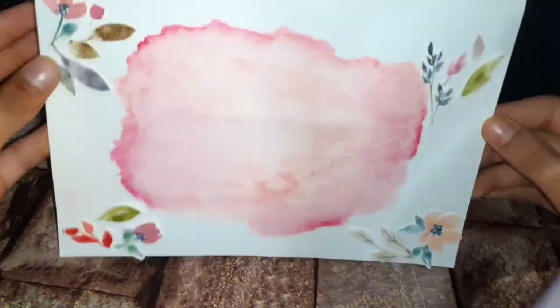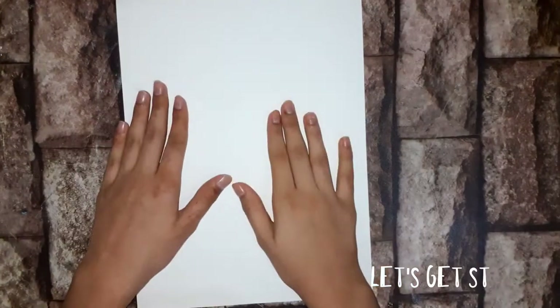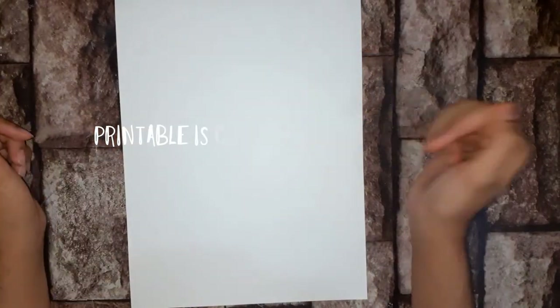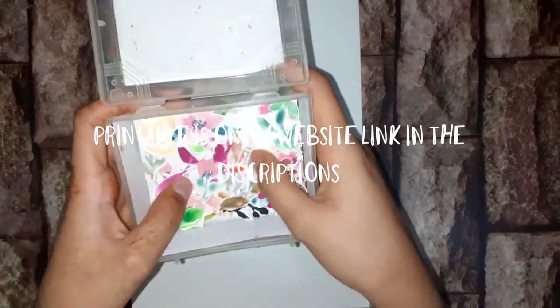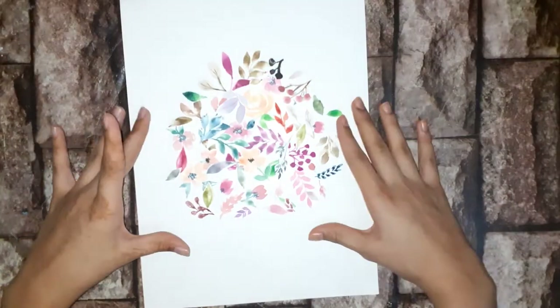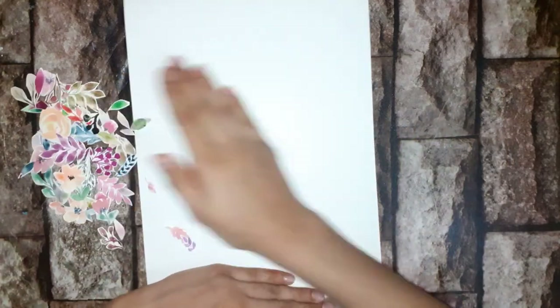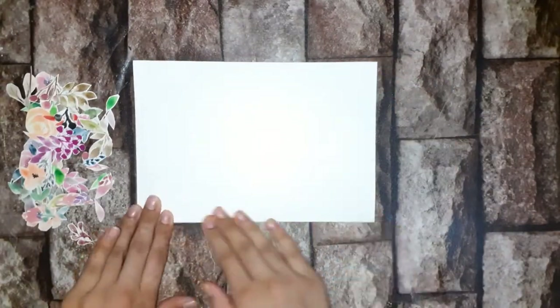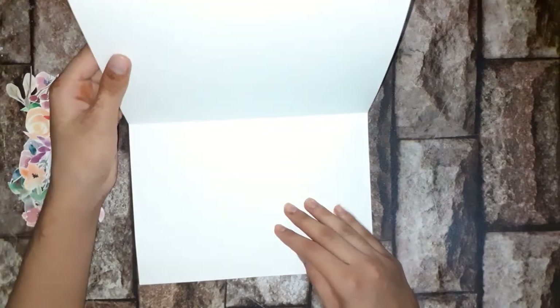I'm going to be posting the printable for today's video on my website, so you can just cut out the watercolor flowers, which I have already done by taking a printout of the printable. You can skip half of the process this way.